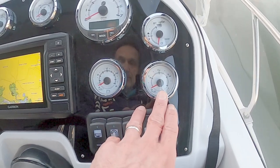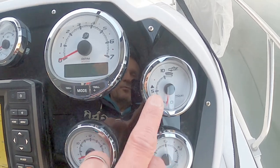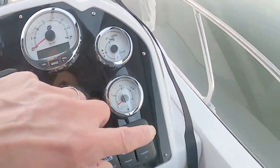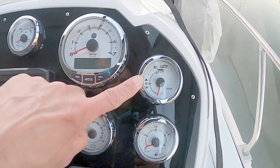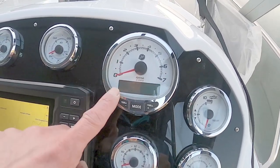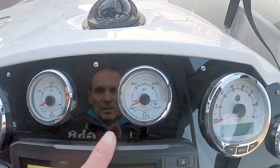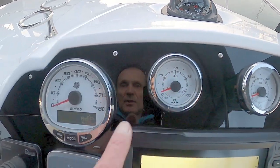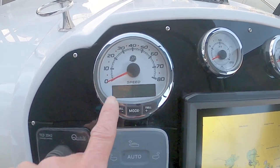The instruments include fuel consumption, a fuel gauge, battery voltage, and a trim gauge so you can see the leg position as you adjust it. There's also engine RPM, oil temperature, oil pressure, and speed, plus a display giving engine hours and engine details.